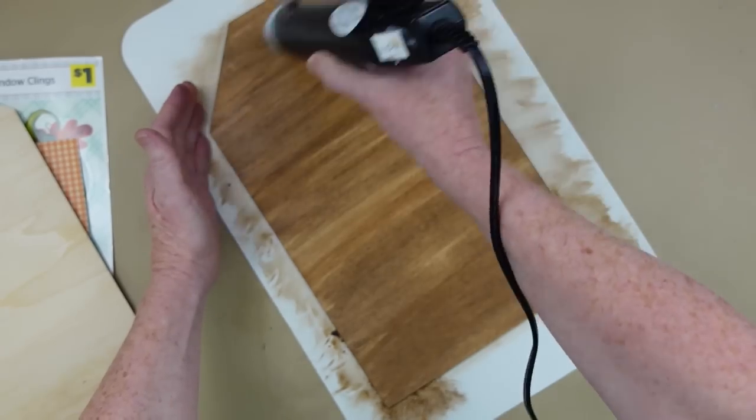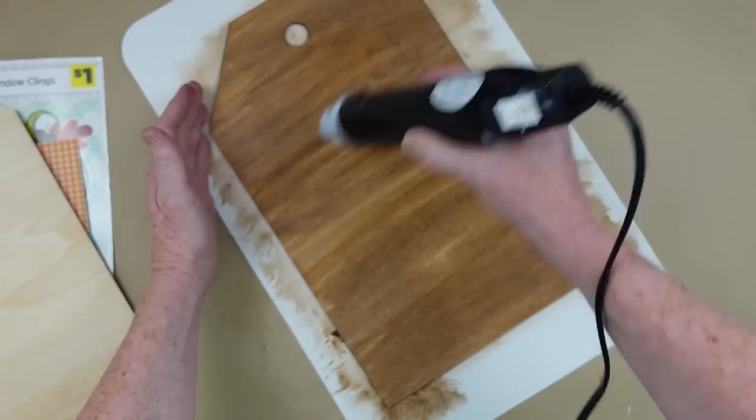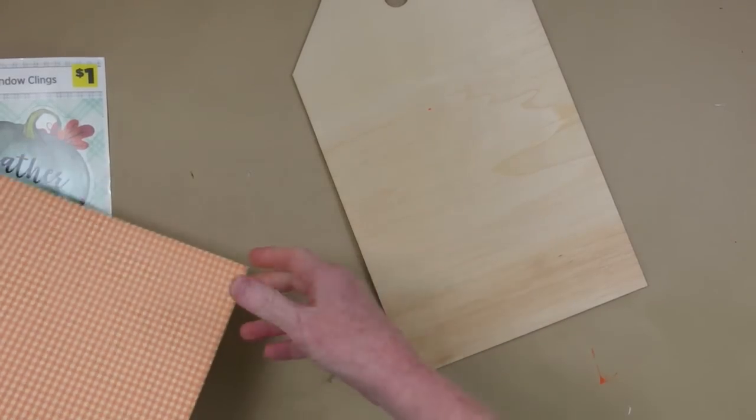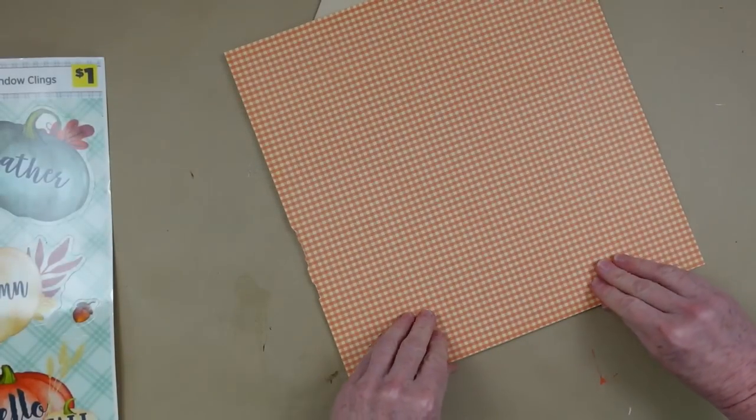Now I'm just going to make sure that this is completely dry. I'm using my Arteza dryer here — my little heat gun — just to make sure everything's dry. I'm going to sit it aside and work on the next tag.